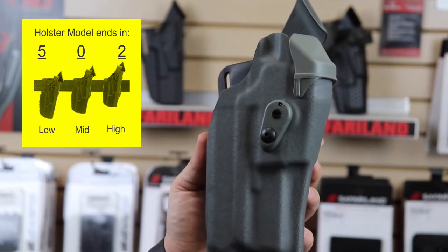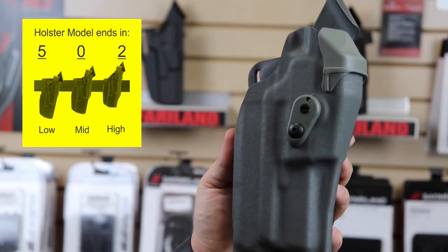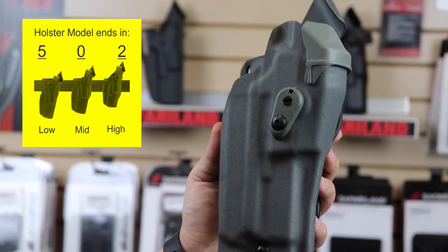Kind of cool to know. There's also a 6362, which refers to a high-ride. Not super common, but they are available if that's something you want to do.